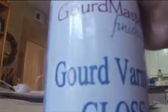Now we're going to put some of this on a finished gourd — Josh's gourd. Josh's gourd is going to get its last coat on it. And his gourd is going to be finished — done, finished, and ready to hang in a tree.